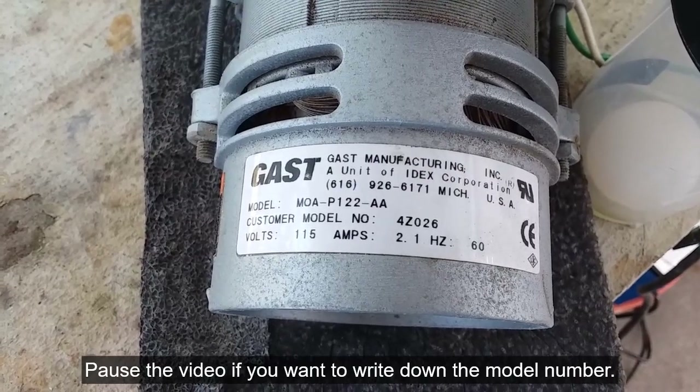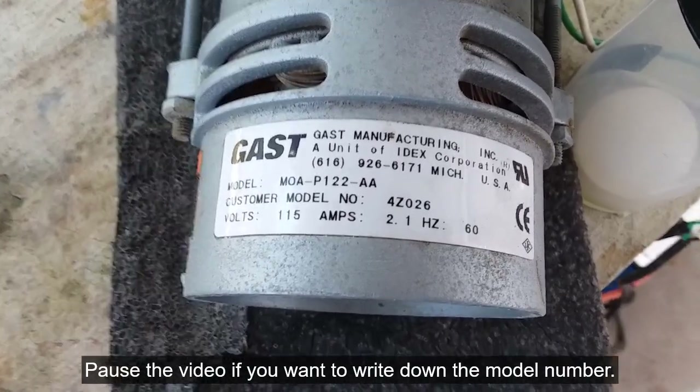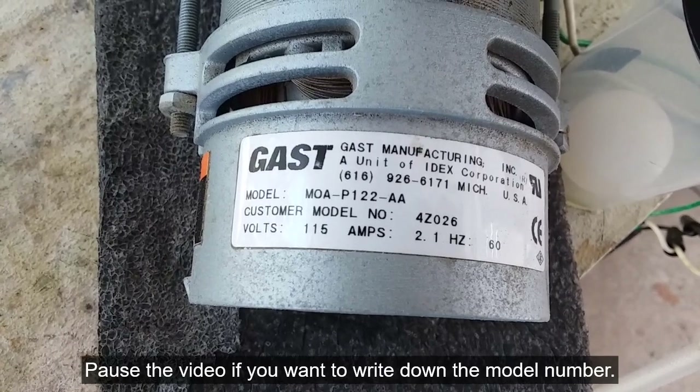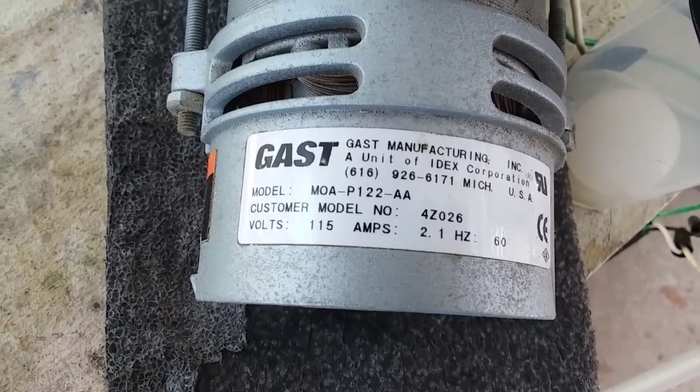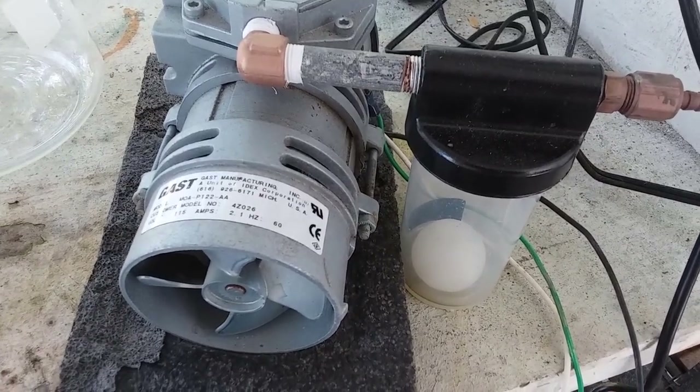This particular pump I'm using right now is a gas pump. There's the model number if you're interested. But the actual model of pump really isn't all that important.